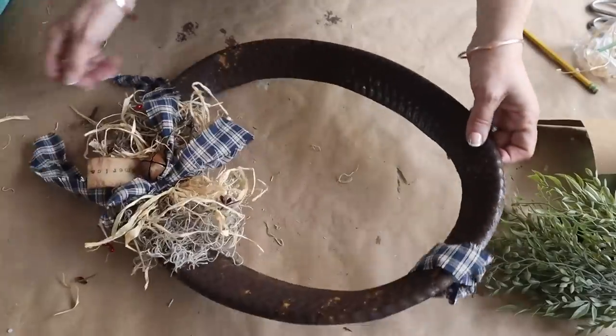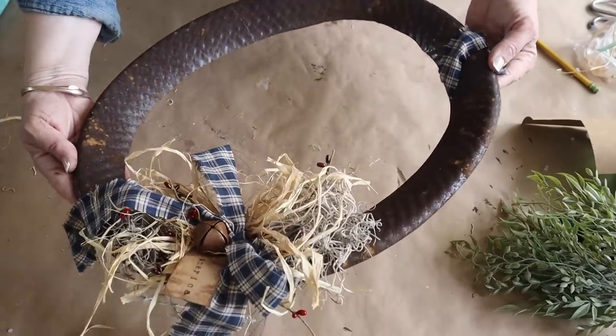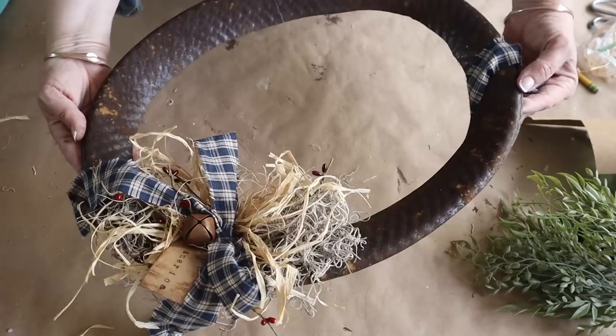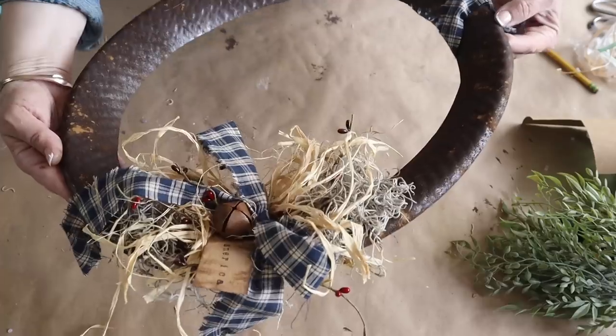This is how it turned out — I absolutely love it! This would be great to make for fall and Christmas as well. I can already see this with some ball stems and Christmas greens — I can't wait to make more of these.